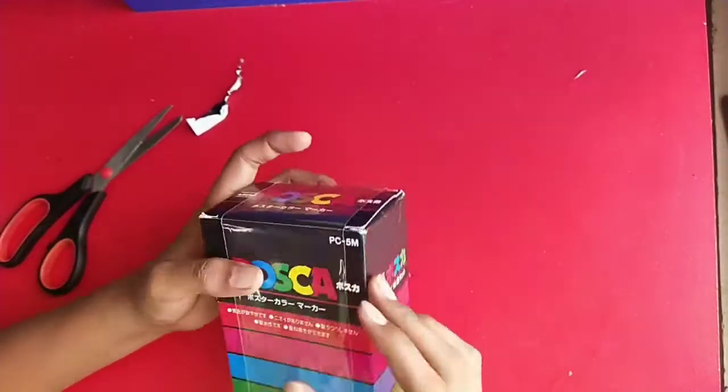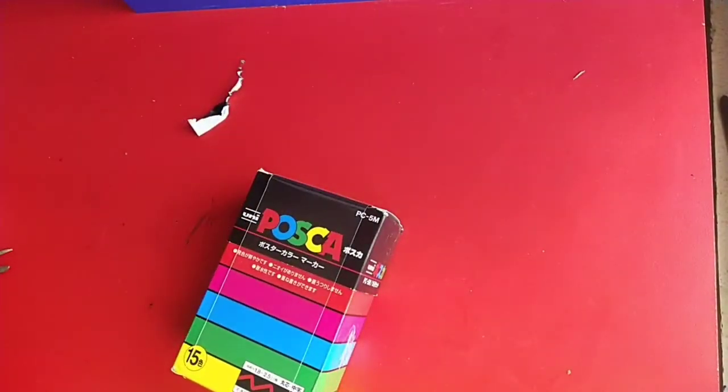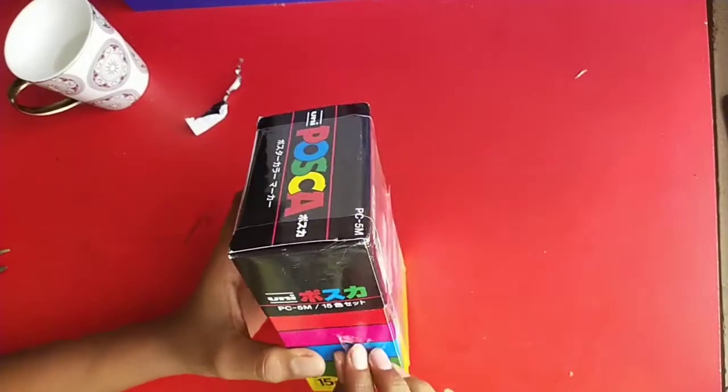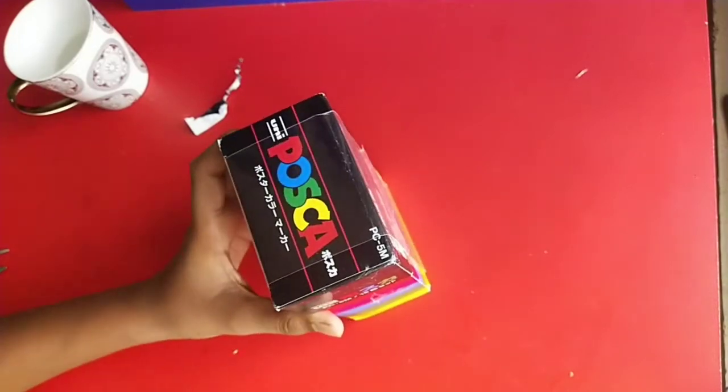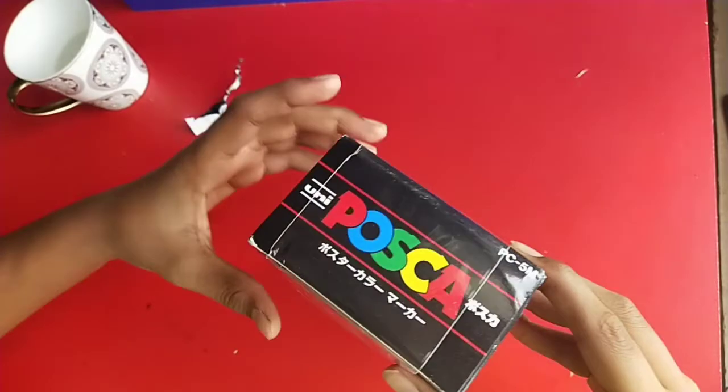These are exotics! I seriously have to thank my dad. Let's open it up — I'm so excited!